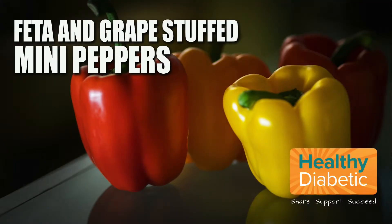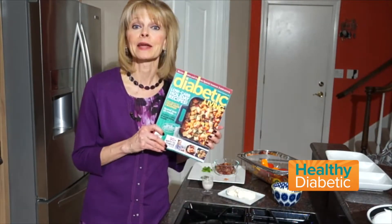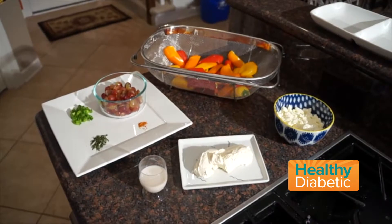In the Test Kitchen, we are preparing a low-carb appetizer from one of my favorite magazines, Diabetic Living. We're making feta and grape stuffed mini peppers.